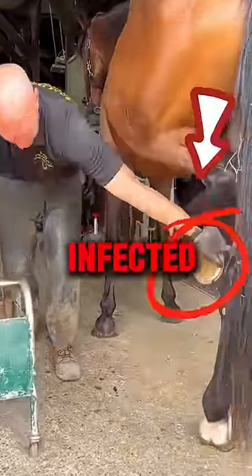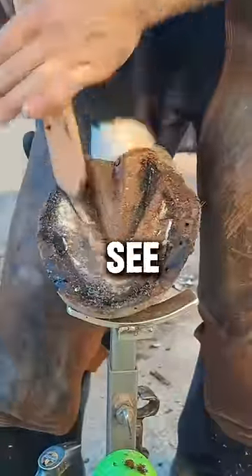This horse has a badly infected foot and was freaking out about it, so it needed its shoe changed. Watch till the end to see how happy he is.